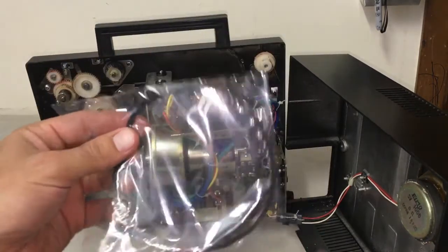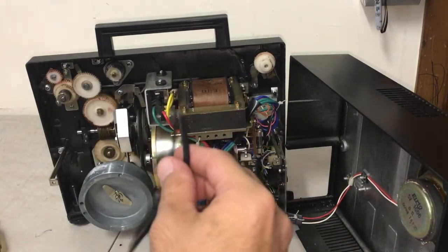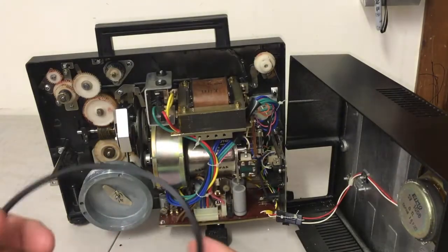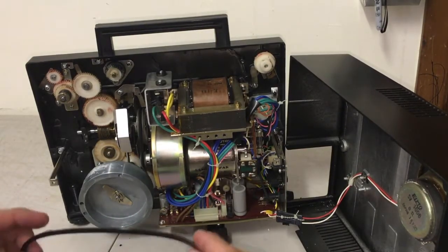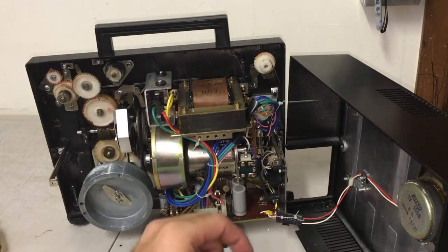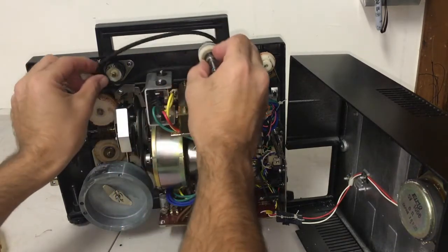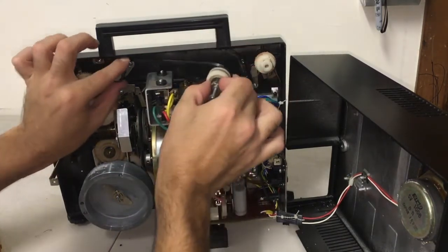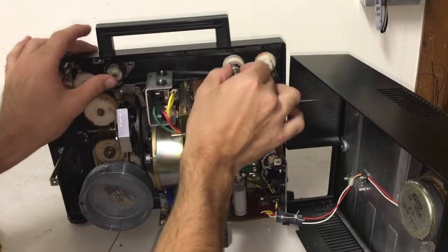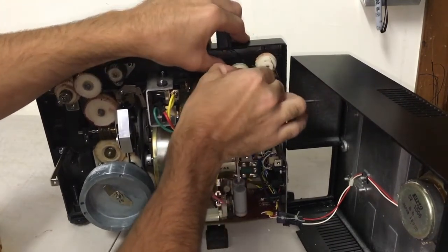We have our belt and we're going to take it out of the package. Make sure you get the right size belt — I ordered another set of belts and the big belt was just too big, which was quite a disappointment. Be mindful and order from a reputable seller. This belt goes along this pulley and around that pulley as well, so we just hook it around and make sure it's on the track on both pulleys. It is a square belt so it fits into the V-groove quite nicely. Then we put tension on it and get our screw back into place.